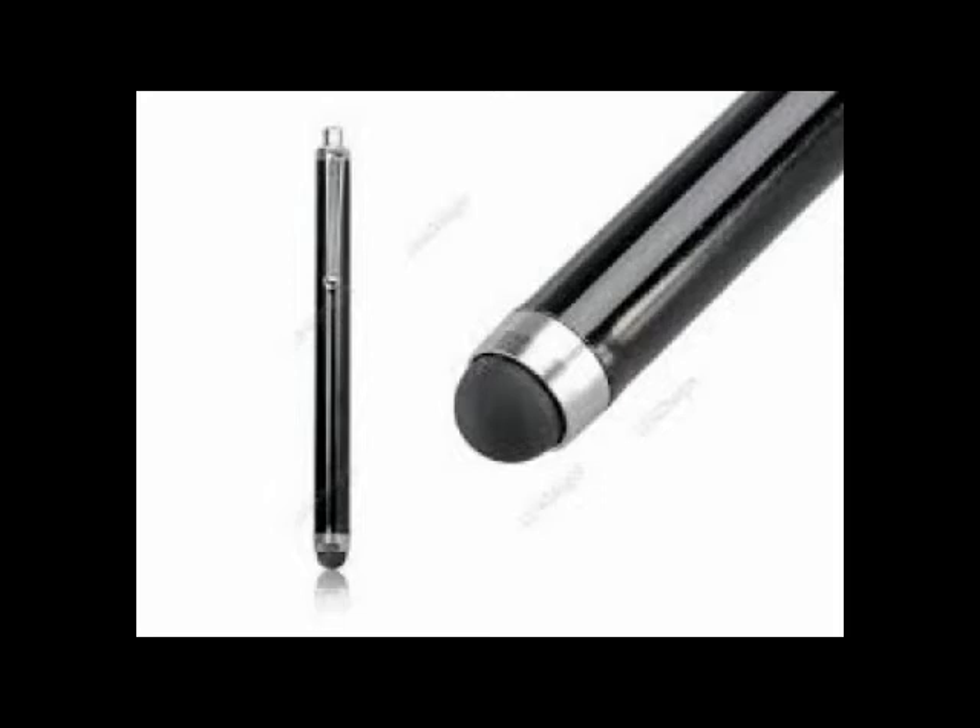If you have difficulty navigating the screen on your iPod with your finger, you might want to try using the stylus. It tends to be more accurate, more responsive, and more reactive.